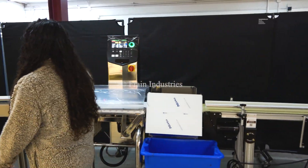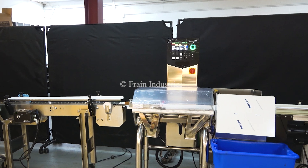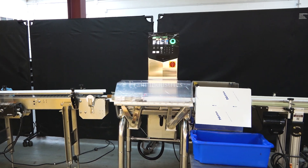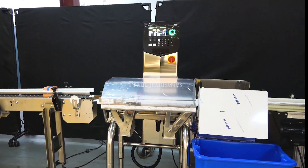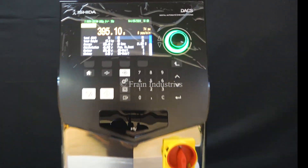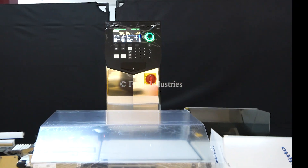Today we'll be testing for proper over and under weight. Proper weight. Overweight. Underweight.